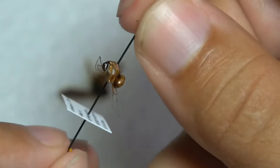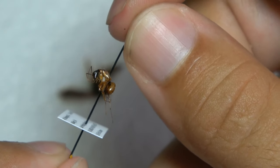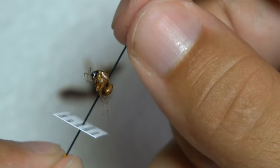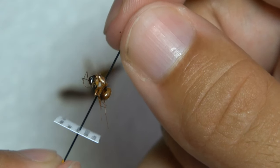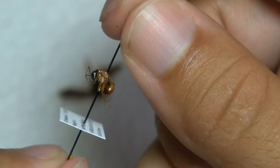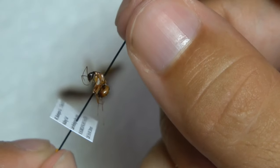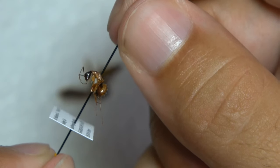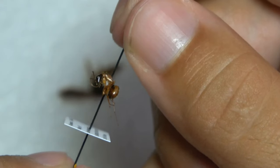Here is an ant, a Camponotus species. For ants, you generally always want to point them. Granted, there are some really big specimens that you can pin without any problems, but for most ants you always want to point them. Their integuments on the thorax and body are kind of loose, so they're really easy to break and just really don't make the best pinning specimens. So if you collect ants, it's always best to point them.